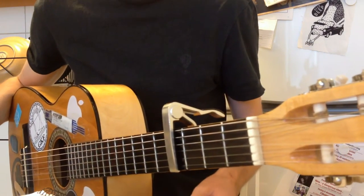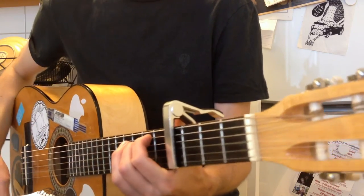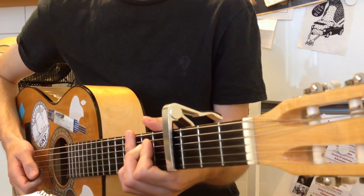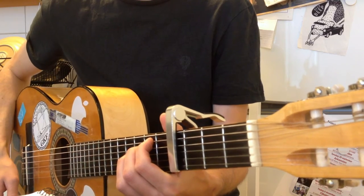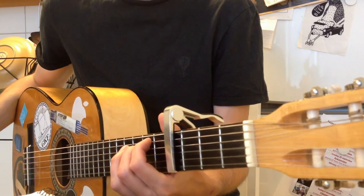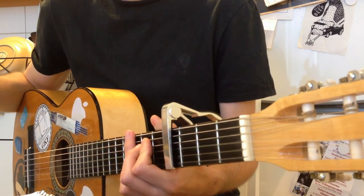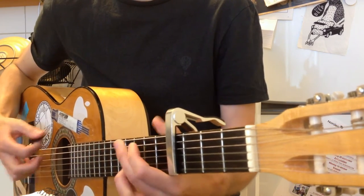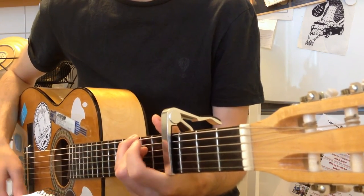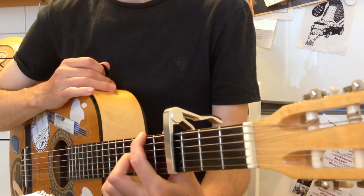Now for the second verse — it's the same as before, but this time you have whole notes with some percussion. The percussion rhythm is: quarter note rest, quarter note, dotted eighth note, sixteenth note. You play those chords two times, and this time you don't have that D with F-sharp in the bass as a passing chord.